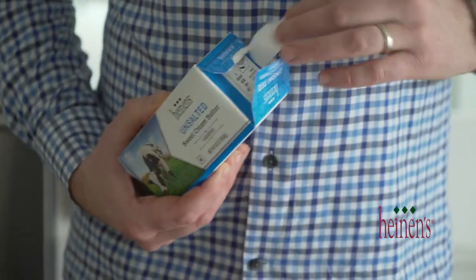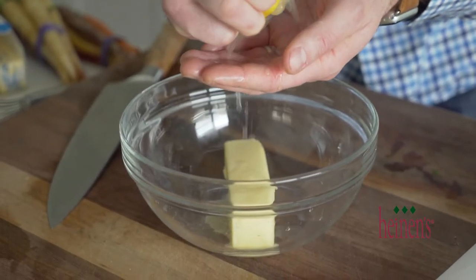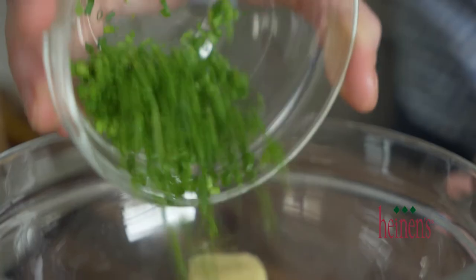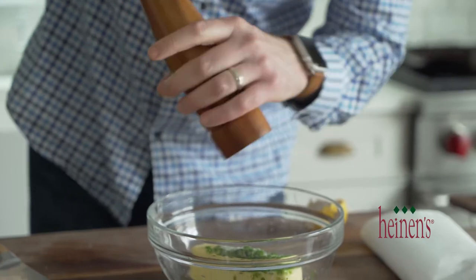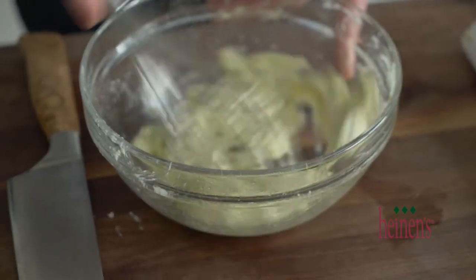The first thing we're gonna do is make that butter. So in a medium-sized bowl, we're gonna whisk together some softened butter with some fresh lemon juice, a little bit of chopped chives, salt, and pepper. We're just gonna set this to the side until we actually use it.